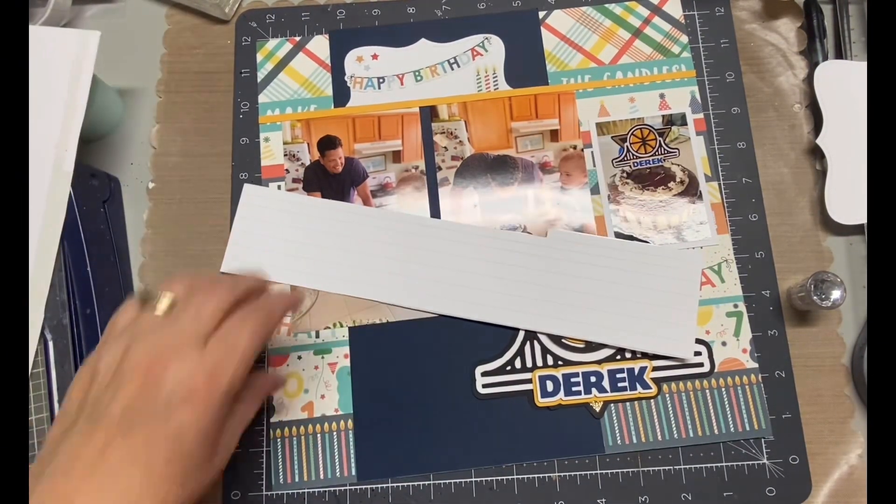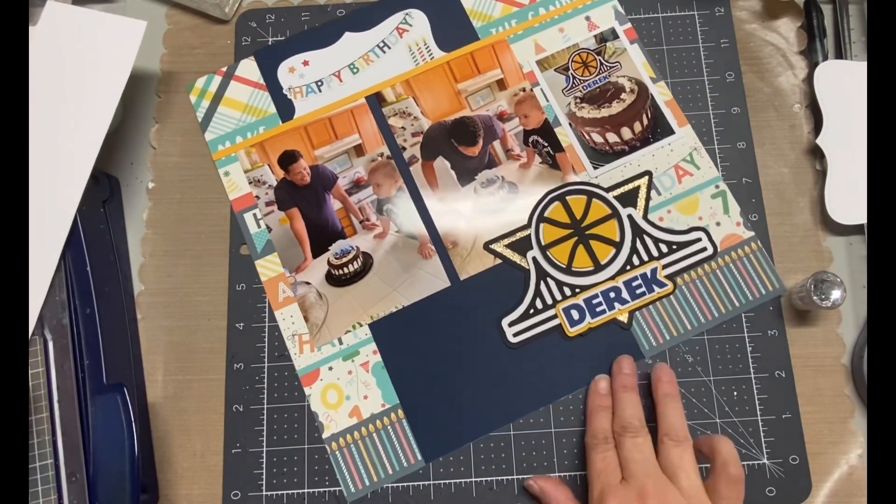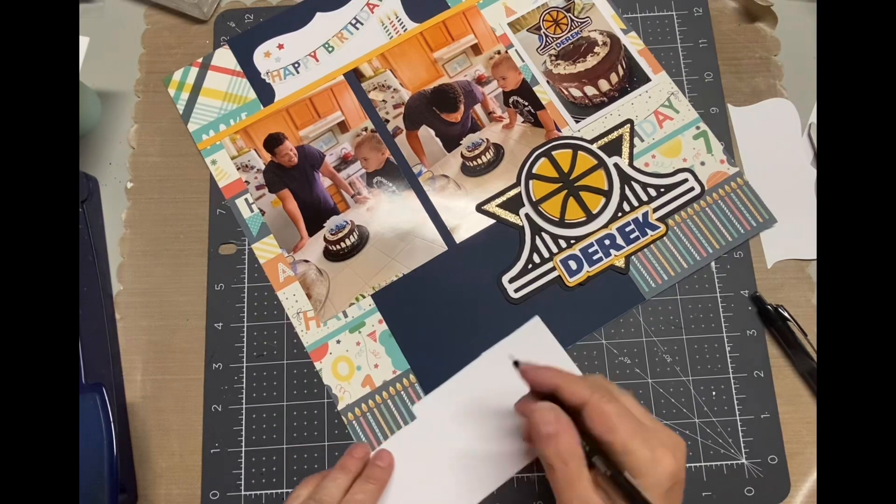I did add some stars in that little top left-hand corner of that same little label just to add some balance. But other than that, that's all I did as far as embellishments here.